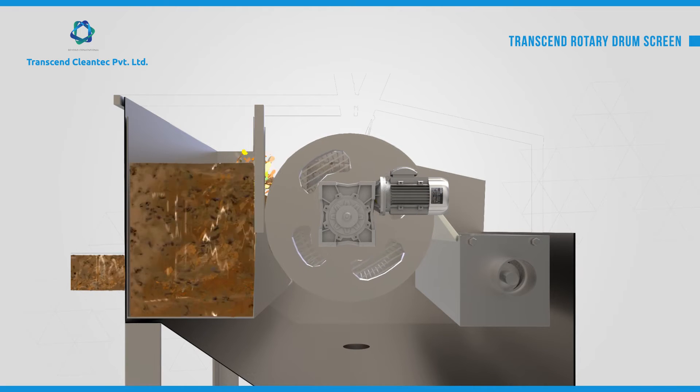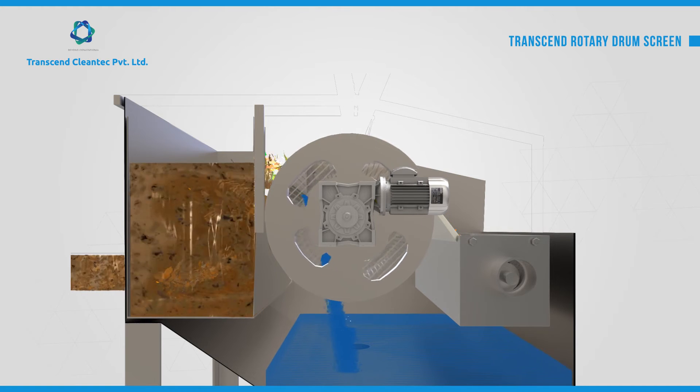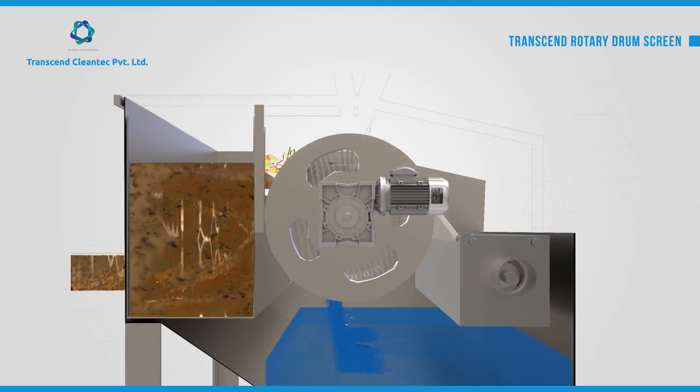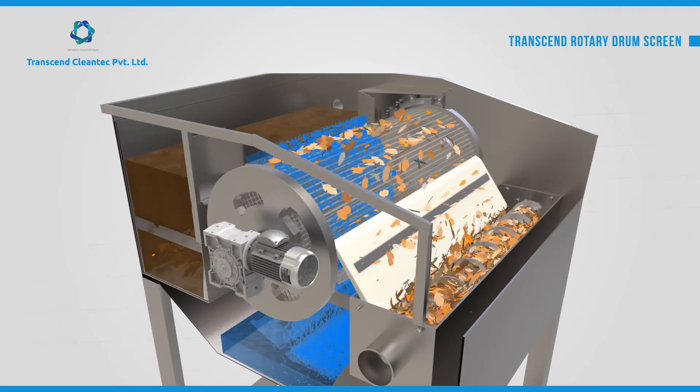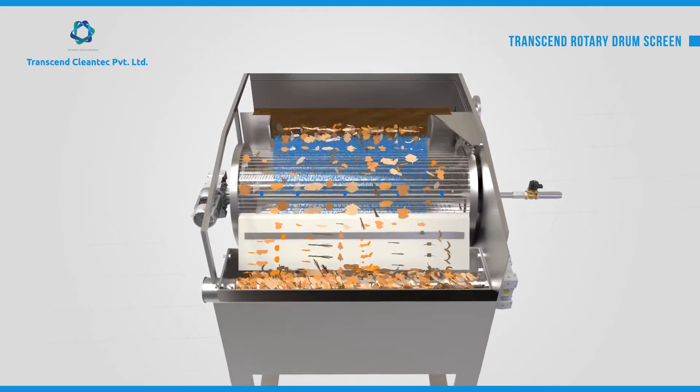The feed chamber feeds the water onto the rotating drum screen. The drum screen rotates as the water is fed from the feed water chamber. The water easily flows through the fine filter screen, while the debris trapped on the surface of the drum is scraped and led to the screw conveyor.